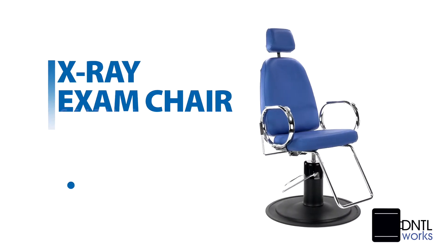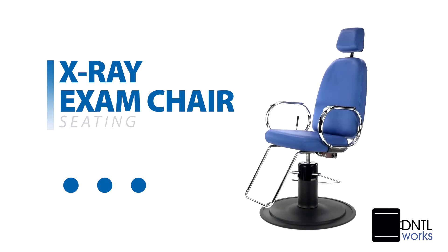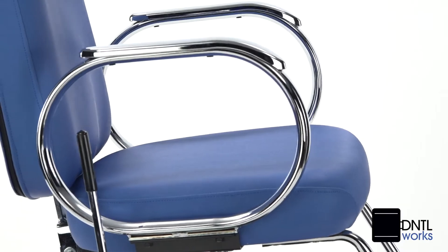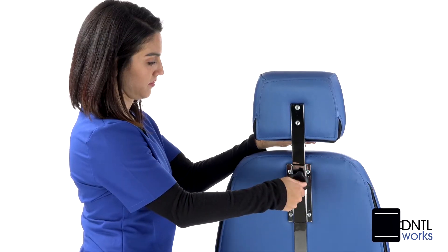The Dentalworks X-Ray Exam Chair was designed explicitly with your patient's comfort and ease in mind. Combining superior construction with high-density foam filling, it features a reclining backrest with increased lumbar padding and an adjustable headrest.